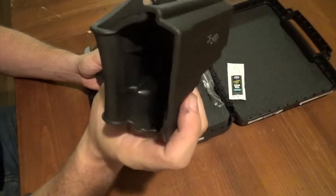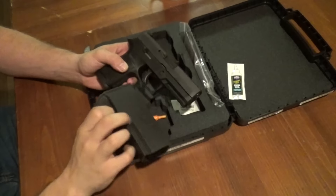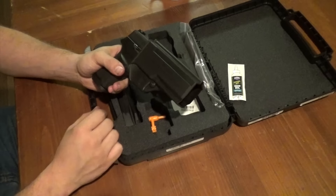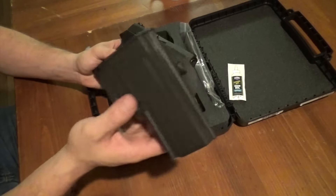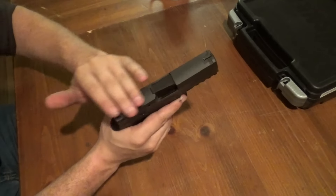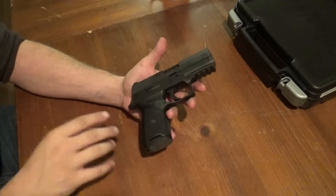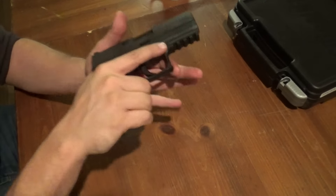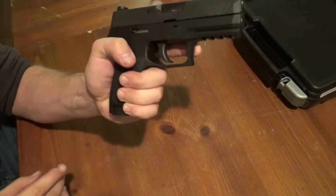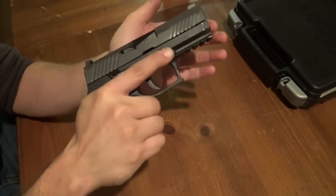Now this holster — better than nothing, but I would recommend getting something else. It is kind of oversized for the compact and it's really not going to do you any favors. So here's the gun. The finish on the slide is very smooth and very nice, as well as the frame. The texturing here on the grip panels is perfect — tacky, but not too tacky.